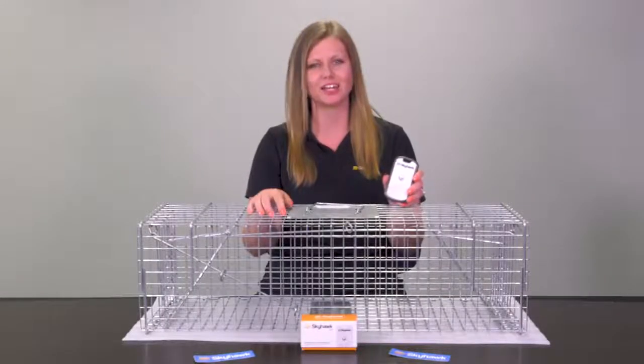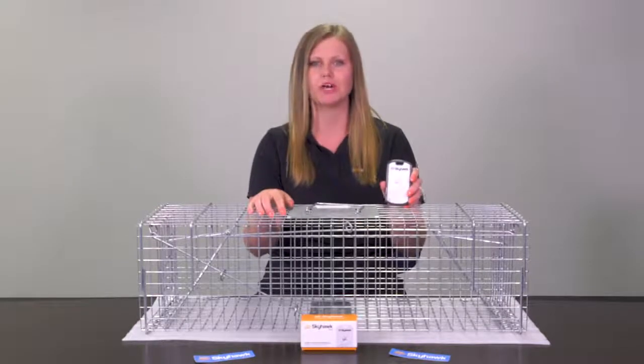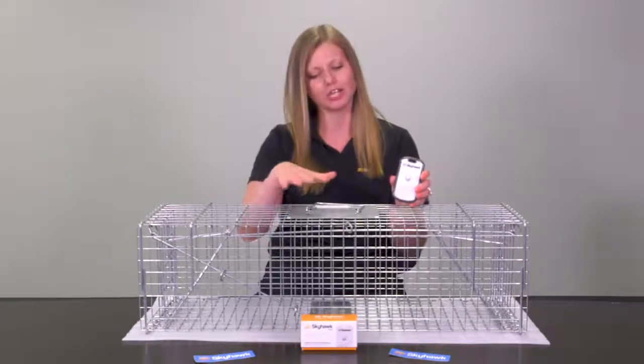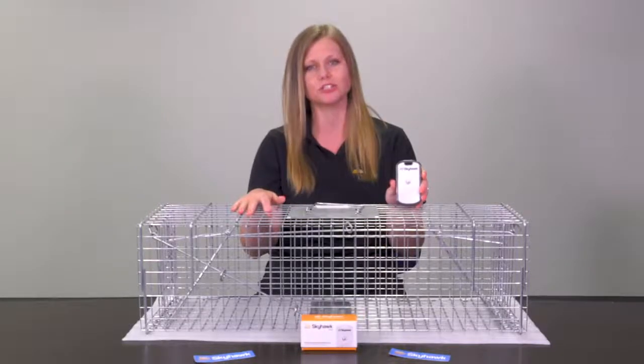Hi, I'm Andrea from the Skyhawk team. Today we're going to go over the ideal placement for the Skyhawk Kiwi on a live trap using the accelerometer for animal capture notifications.